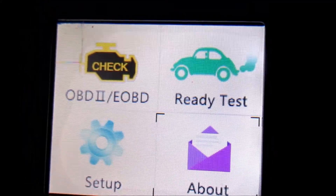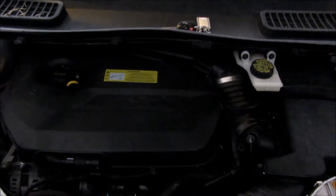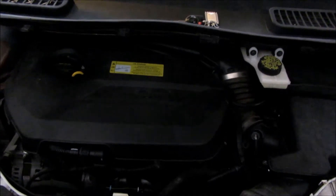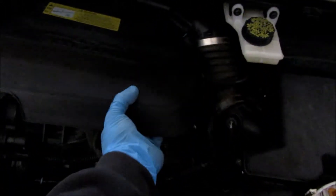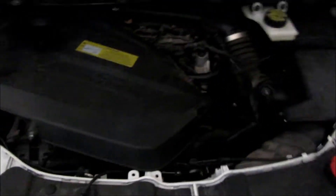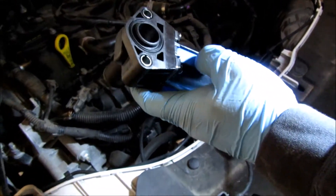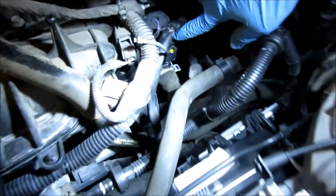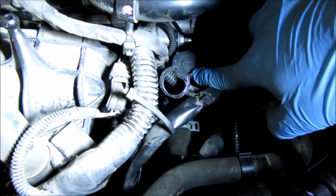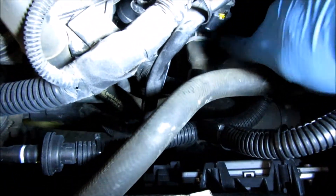We're going to look up online the code we got and see what we can do about getting rid of this check engine light. After doing a little research, it looks like the P26B7 code is a fault with the coolant bypass solenoid. I went ahead and ordered that — it's the OEM Ford part, only about $40 — so we're going to change it today. The first thing you do is go under the hood, pull off this cover and set it to the side. I can see the solenoid down there. I'll put a link and part number in the description.